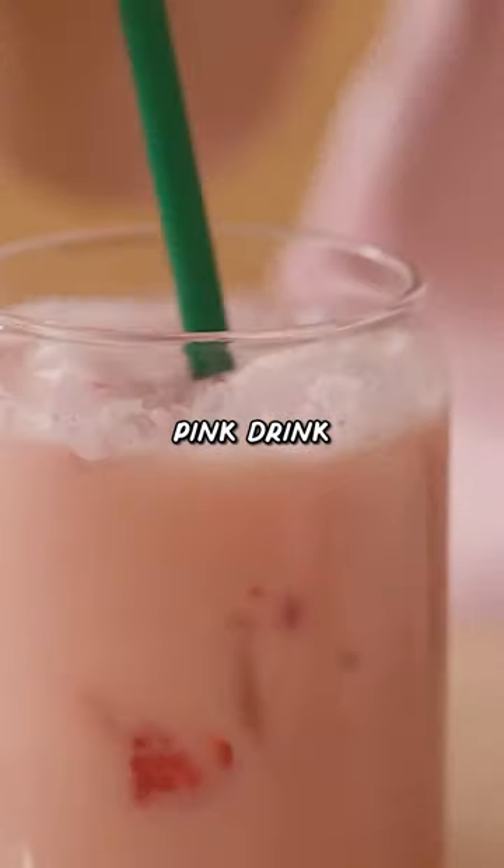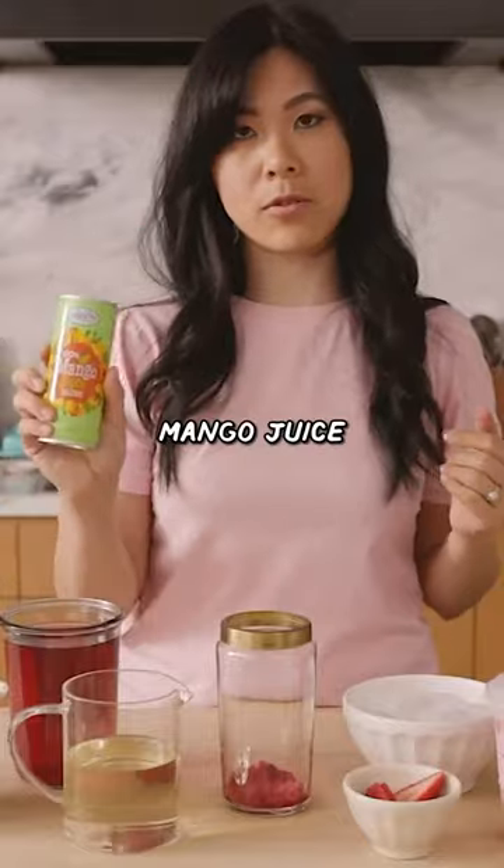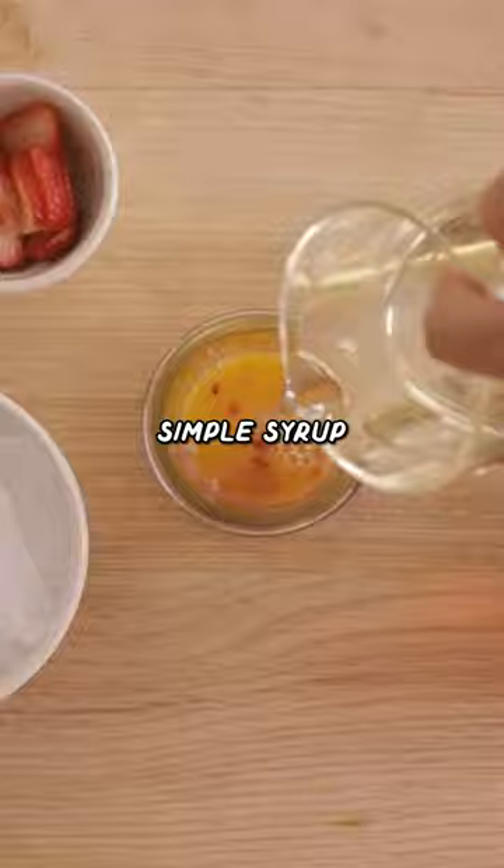Really famous pink drink. We're gonna add some raspberries, muddle it down. Mango juice — if you guys could find passion fruit juice, go ahead and use that. A little bit of simple syrup.